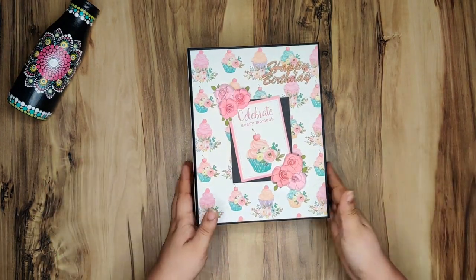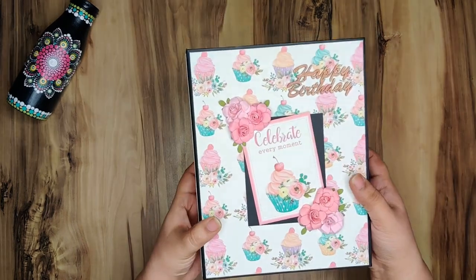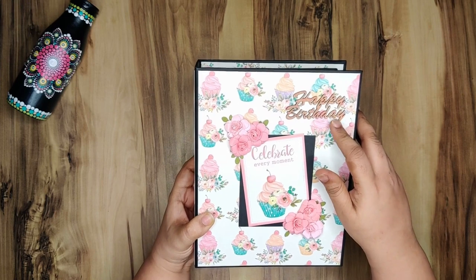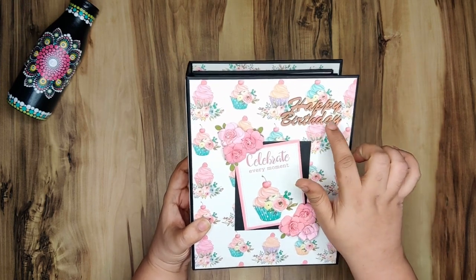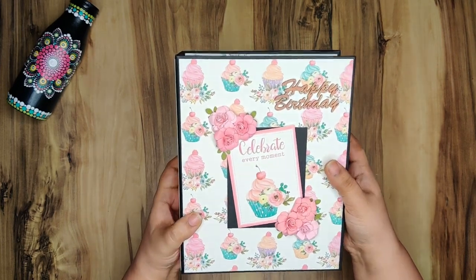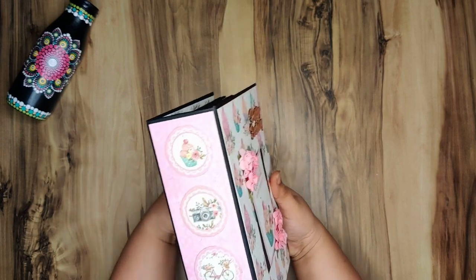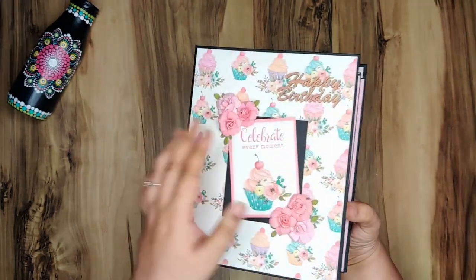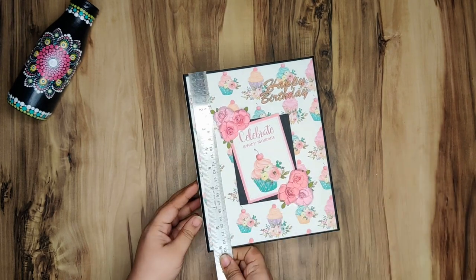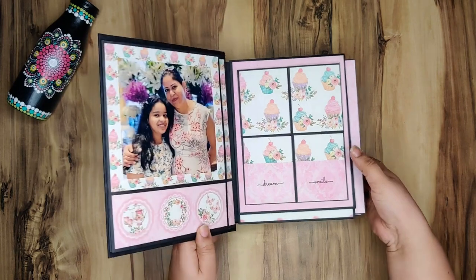I've used both the 12 by 12 and 6 by 6 collection because I wanted certain features to have the 6 by 6 scaled-down version of all images. I've used these flowers from Little Birdie and this MDF sentiment — I've given a slight golden color to this sentiment but I don't think you'll be able to see it in the video. This is the spine, and I've used 6 by 6 doilies for the spine. This is the back. This album is 7 by 9 and the pages would be a little less, but I don't remember the exact measurement.